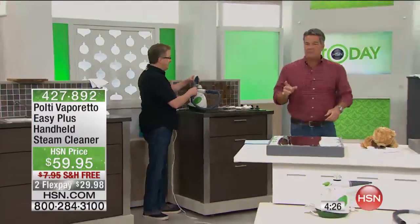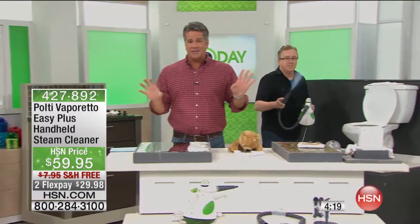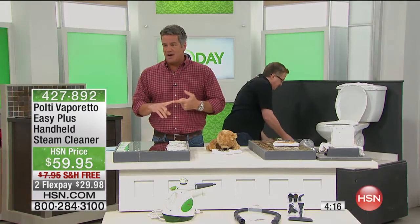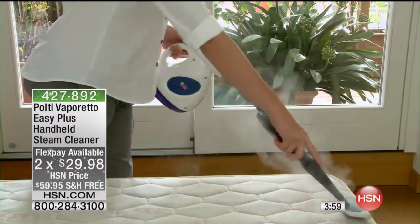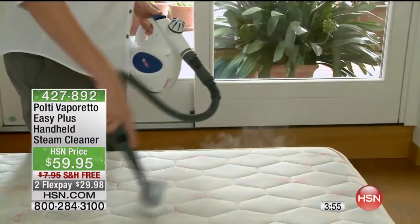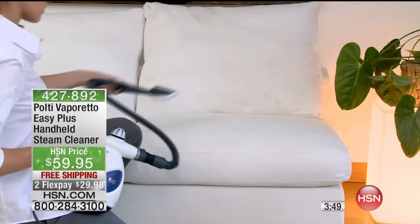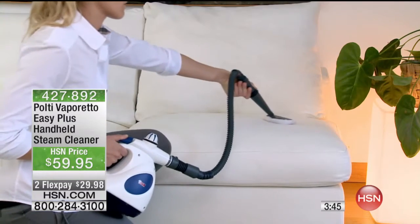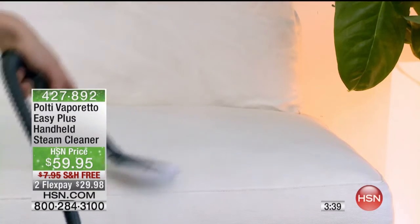It's $59.95 with free shipping and handling today. $29.98 gets it home on FlexPay. Look around your home — your outdoor barbecue grill, outdoor furniture, even your mattress. You can steam and sanitize your mattress — that's huge, because how else do you do it? All those dust mites can be eliminated using 275-degree steam. If you've been disappointed with other steamers, try the Polti.